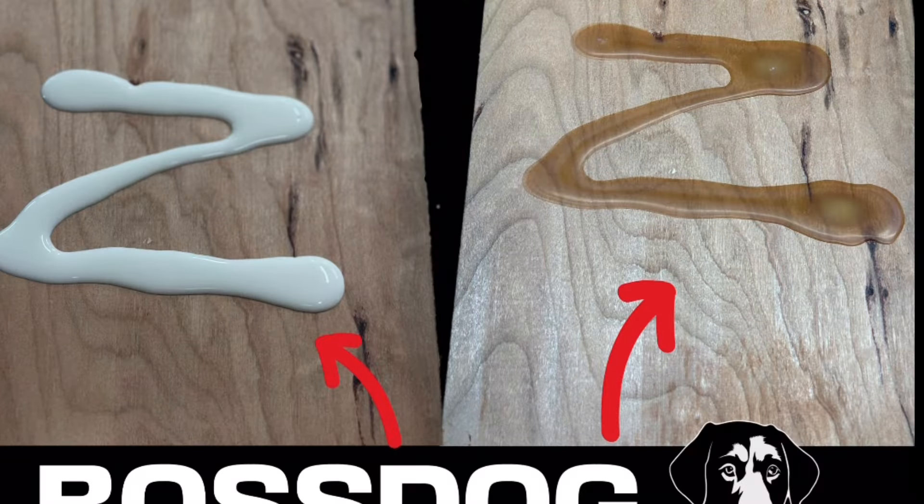Finally, the color. I wanted a glue that after it dried, it blended in with the majority of the species of wood that we use around the workshop, especially your darker colored woods. So we went with a light tan, light brown color.